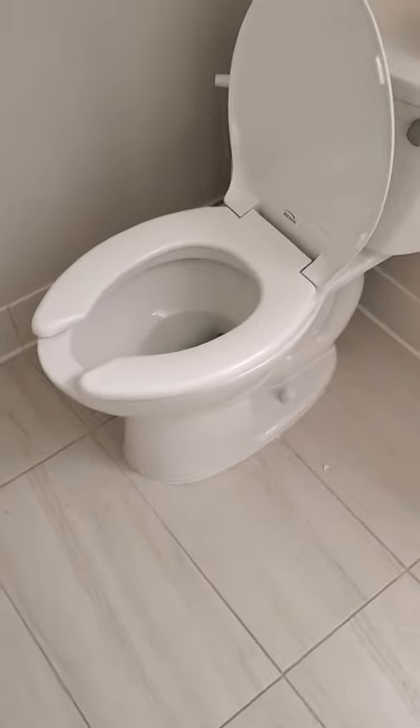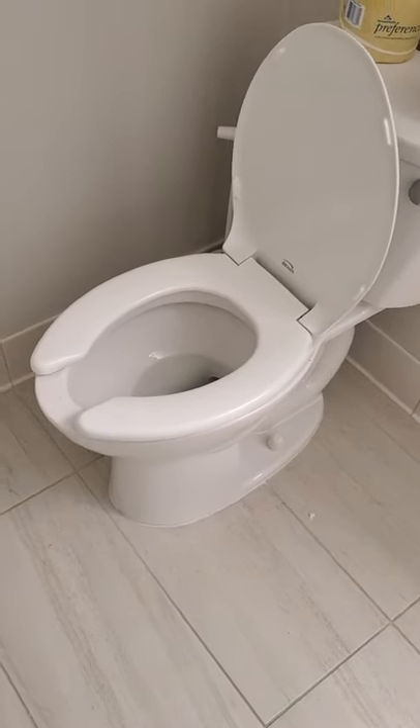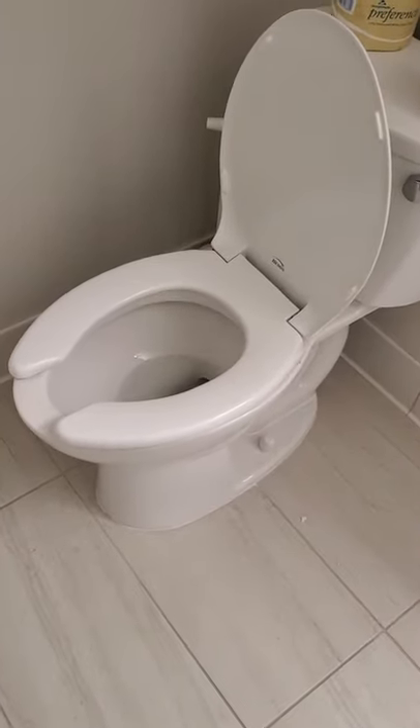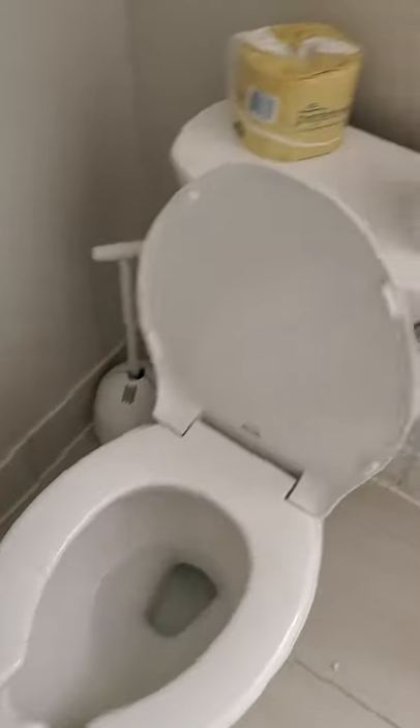Anybody ever have trouble with the backsplash? You got those turds that just tend to fall in and seem to kiss your booty with a gush of water? Well, I got the solution for you — a homemade splash pad.